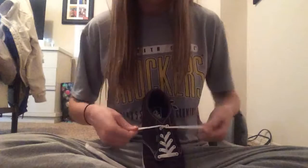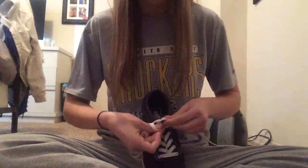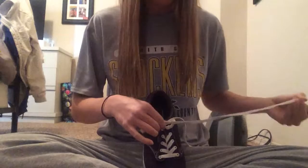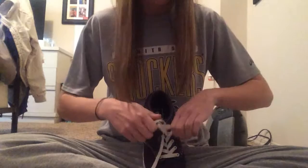I'll show it one more time a little bit faster. Make your knot, do it again but leaving a little bit of room, then tuck through the front leaving a bunny ear, tuck through the back leaving the other loop, and pull — and it's tied. It's really simple and easy, and that's how you tie a shoe.